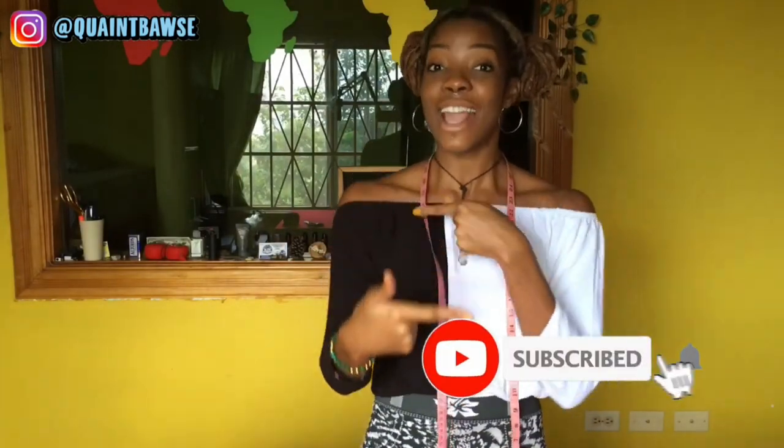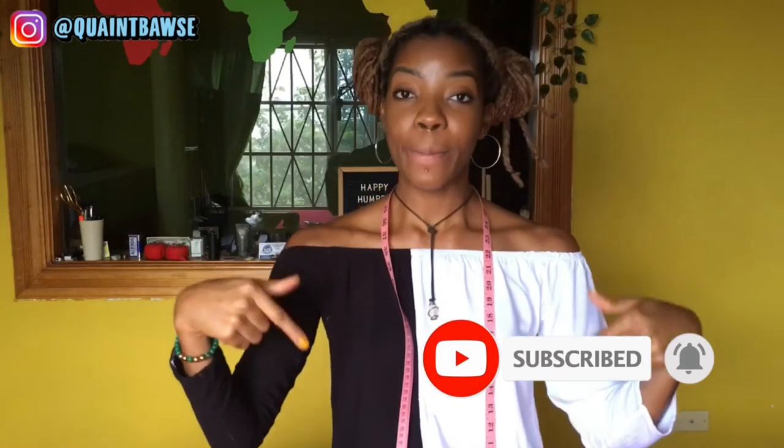If you have any questions, send me a message on Instagram at Quaint Boss or leave a comment below — I want this pattern to be as easy as possible for you. Comment below if there's anything else you want to learn to make a pattern for. Give this video a thumbs up, share it, and subscribe. Next week I'll be posting a video on how to actually make the joggers — with pockets, elastic at the waistband and ankles, using French seams instead of a serger to keep it simple for everyone.